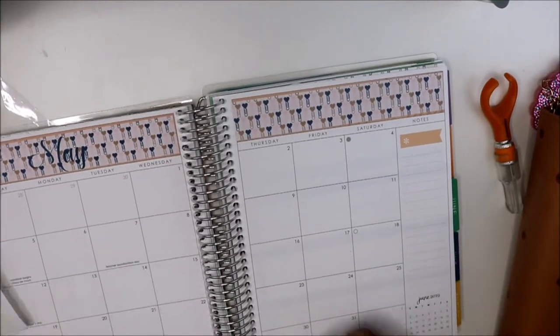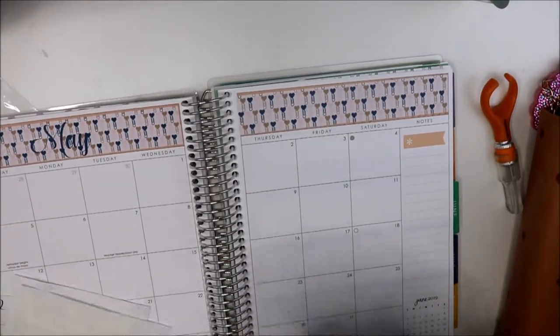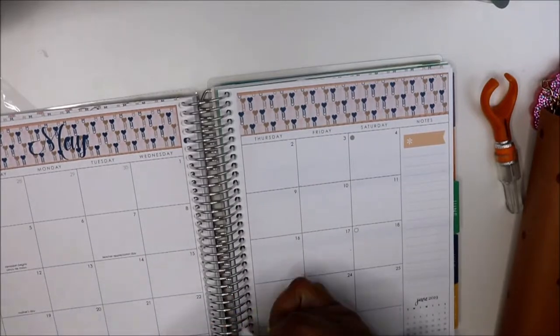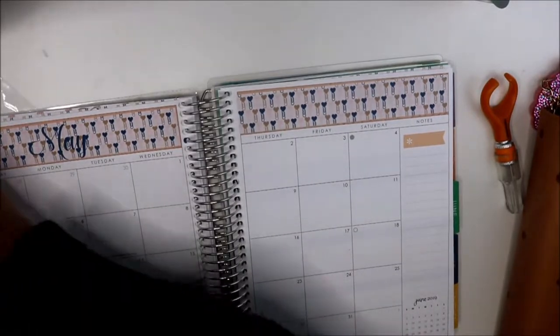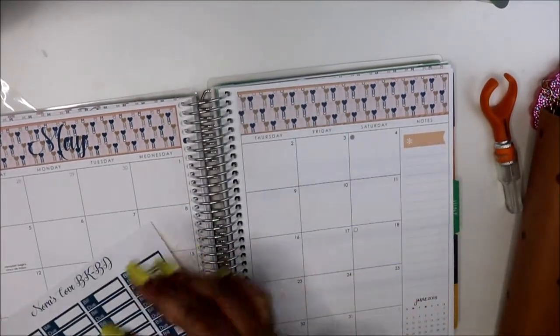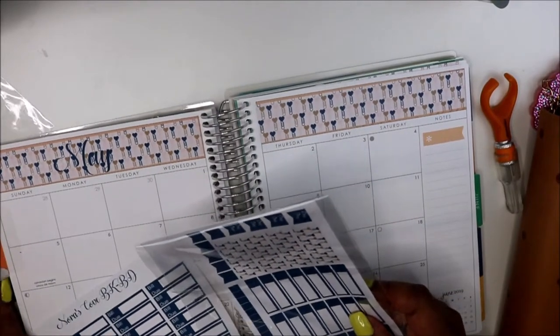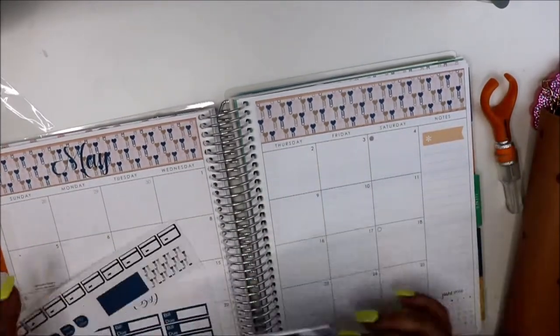We're going to do our fill-in of the month with our basic reoccurring stuff that we have going on. That's where the bill due stickers come in, along with our credit card stickers, payday stickers, and boxes.